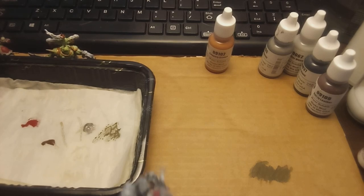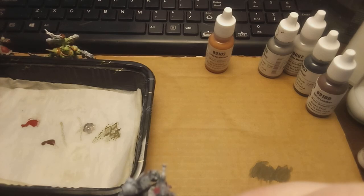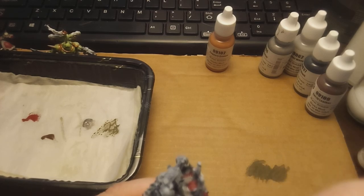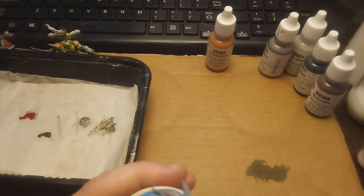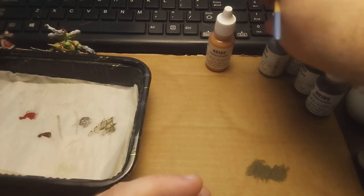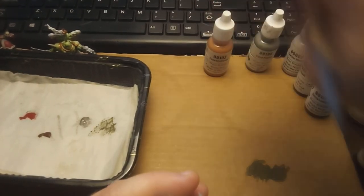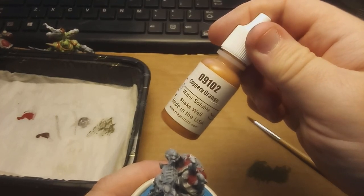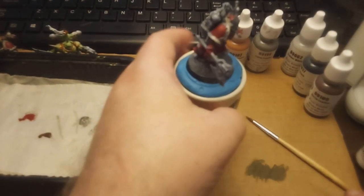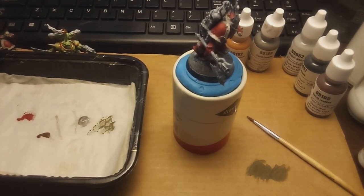I'm going to use this brush a little bit longer just to show off this metallic individually, and then switch to a different one so I can clean this without having to change the water mid-video. Metallic-wise, I like the aged pewter and the coppery orange, which is a good replacement. If you're looking for something on par with Screaming Bell — I know for the longest time I couldn't get Screaming Bell in the local area — the coppery orange was a bit of a lifesaver in that regard.